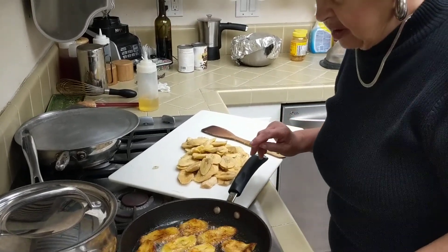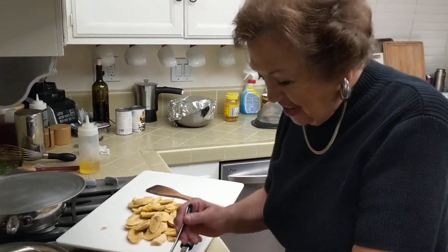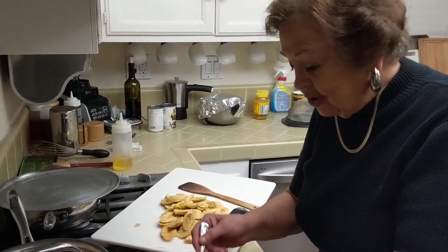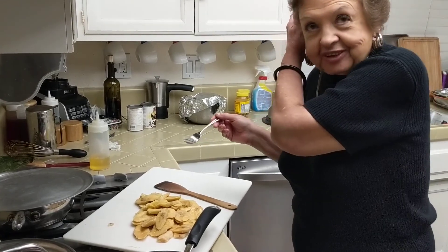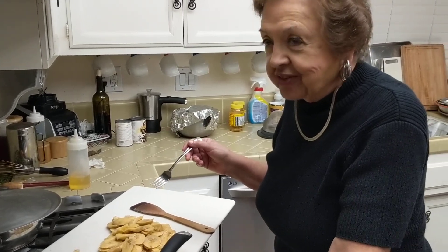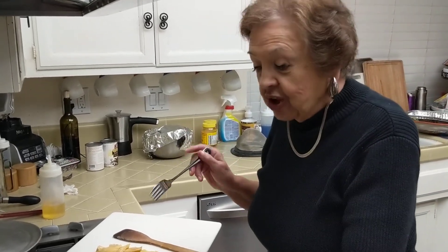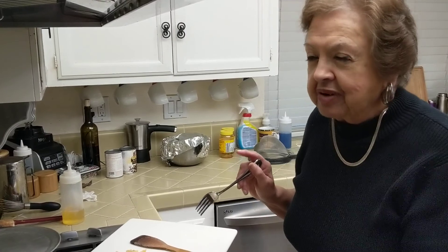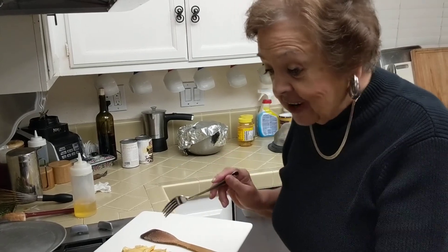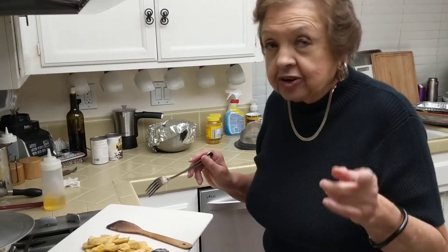So how did you learn to make these? I was married to a Cuban for 13 years, so I had to learn. Because when I first got married, I didn't know how to cook at all. When I grew up, I was not allowed to go in the kitchen. I was the only daughter — we had three girls and two younger boys, and from all five, I was the only one punished by my father.